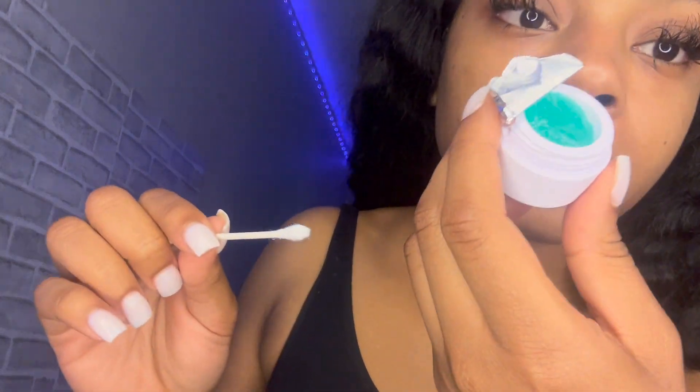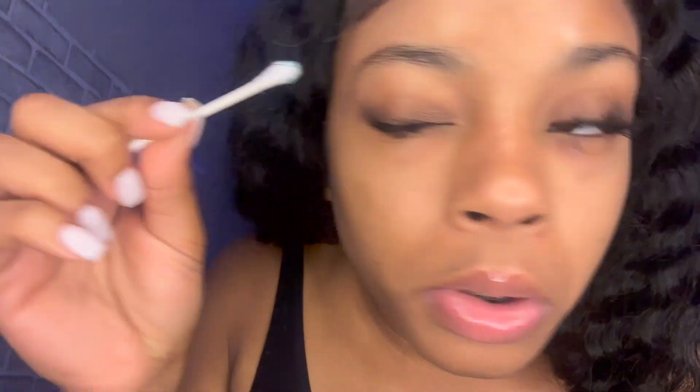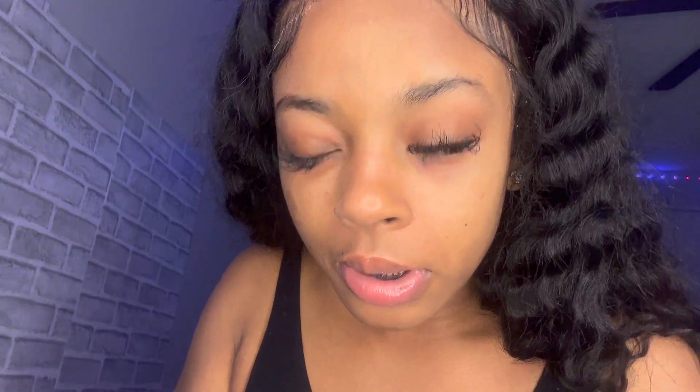It doesn't smell like anything — looks like a little jelly or jam. I've got a little mirror right here. I'm gonna put it on there and gauge the amount. Hopefully this works. I'm gonna keep that eye closed. I'm setting a timer for two minutes and fifteen seconds, since the lashes have already been on for a while.